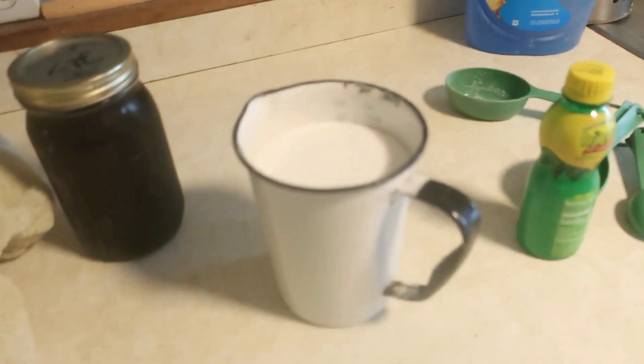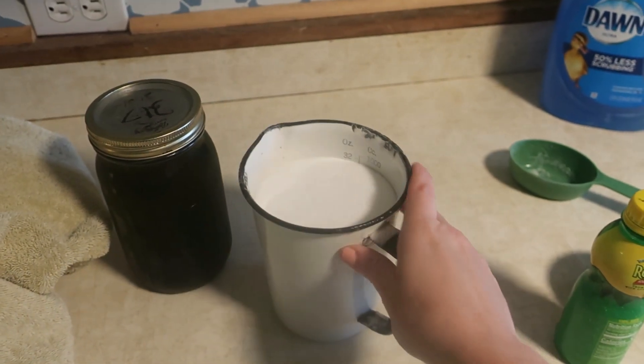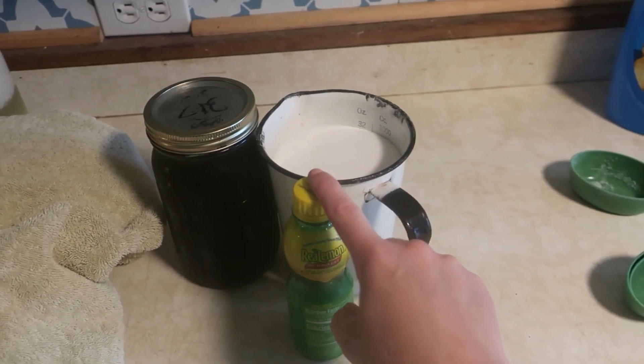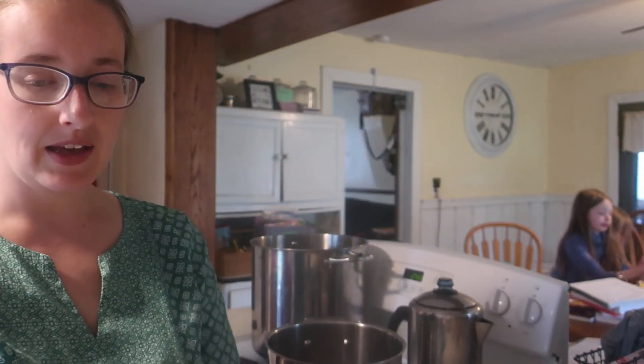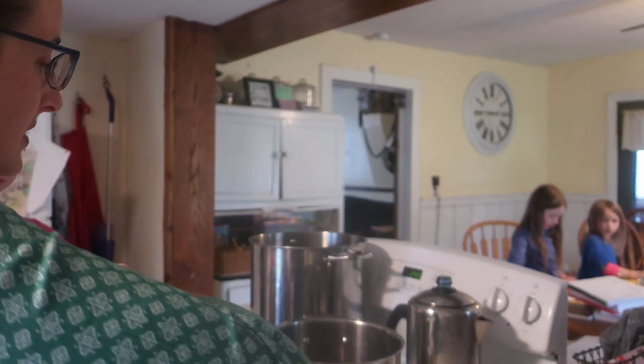I have two eager helpers. Are you ready? And the rest of our ingredients: four cups of dandelion tea, four cups of sugar, two tablespoons of lemon juice, and one box of powdered pectin. Let's go! So we're going to add the tea, the sugar, and the lemon juice to this big pot here.